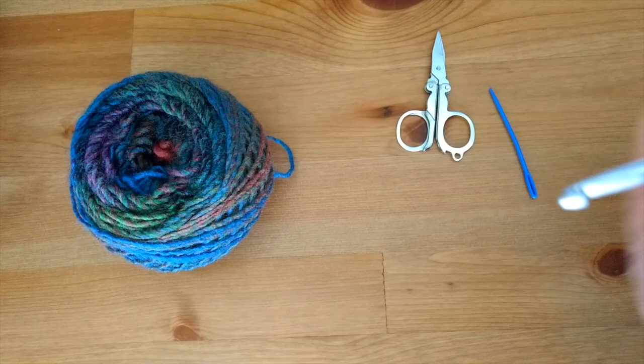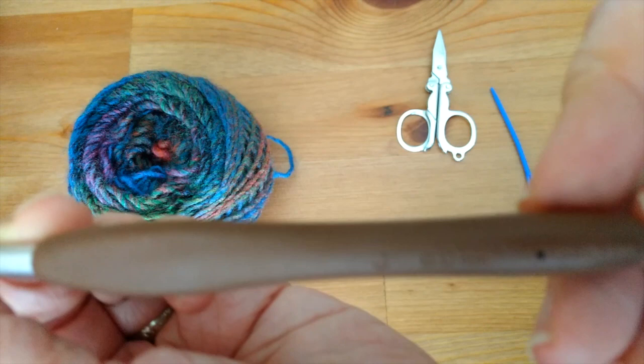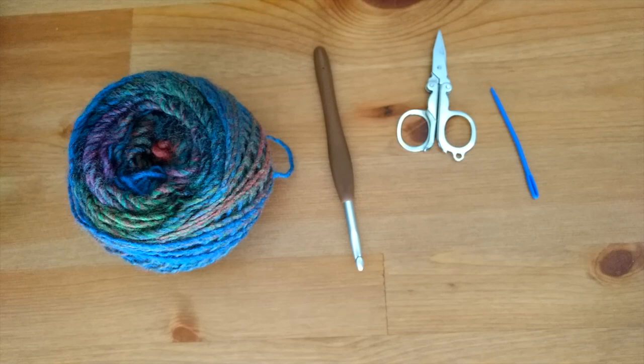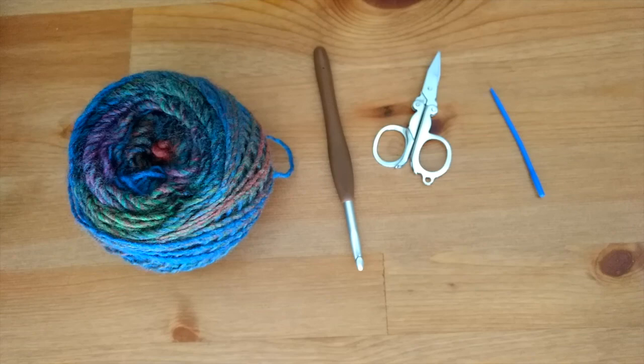You will need a crochet hook. I used a size six millimeter crochet hook. The yarn asks for a five millimeter hook, but I wanted my poncho to be a little bit drapey so I used a six millimeter. You'll also need a tapestry needle and some scissors for finishing up.